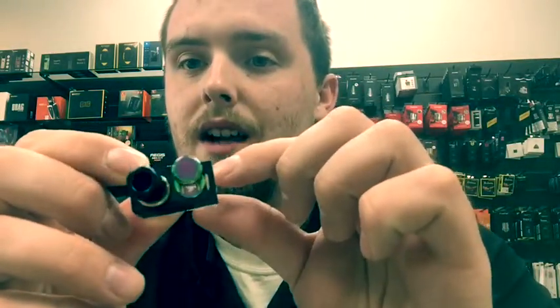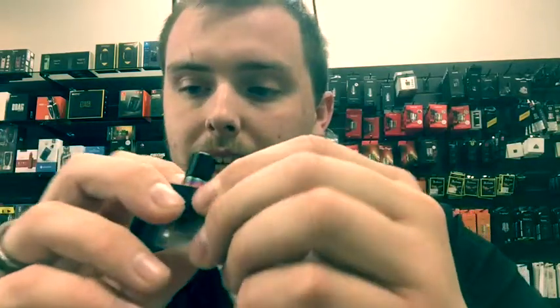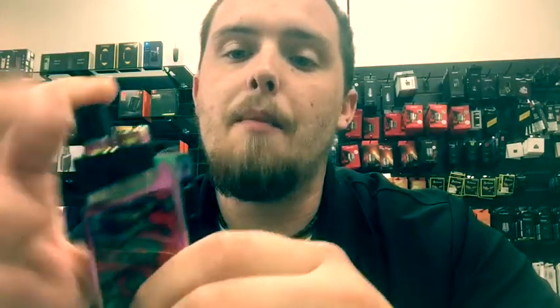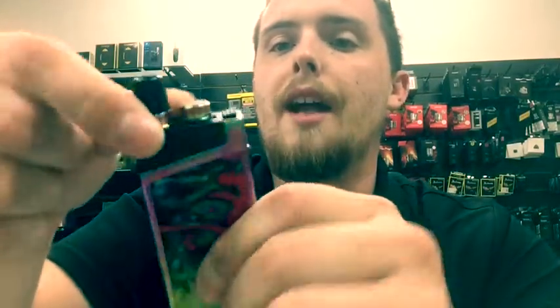To fill up this device, you literally just take the pod and it slides over, and it's got a little tiny fill hole. It holds 2.8 mils of juice. The coils are press-fit into the bottom, just like your Nord pod and your Nord AIO — it just pops right back down in there and clicks in.